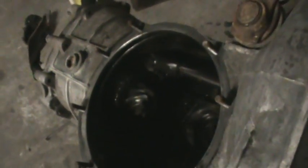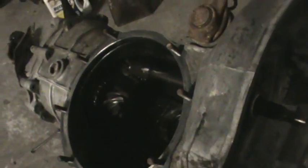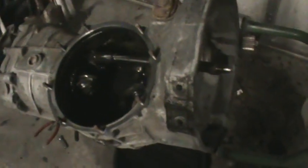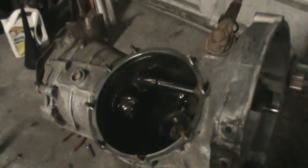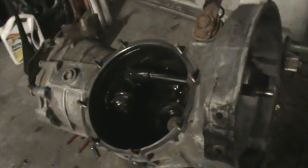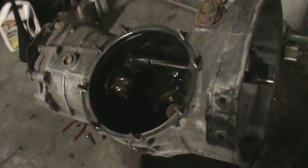I'm going to torque the pinion nut - it's loose right now - put a new seal on, seal this up, and then probably down the road build a freeway flyer for this to give it a little more legs on the highway. Rather than fixing reverse on a transmission they don't want, we're not going to pull the gearbox out. We'll just seal the rear end housing, put the main shaft seal in and the two flange seals, and call it a day.